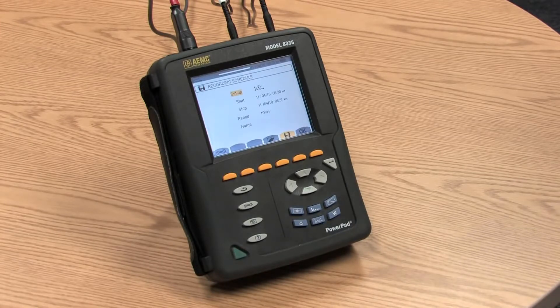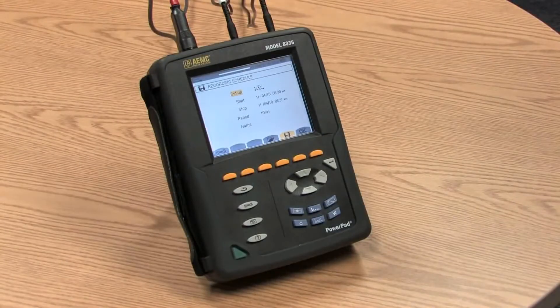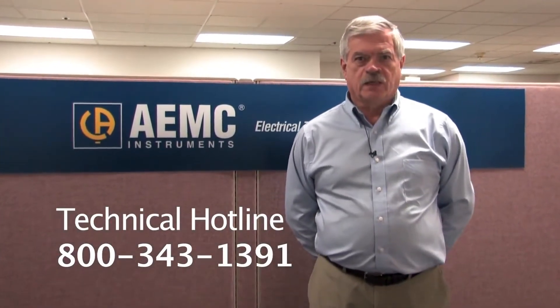The unit is powered by a 9.6-volt nickel-metal hydride rechargeable battery with an external charger. A fully charged battery with the display on will run about eight hours. With the display off and recording, it'll run for about 35 hours on the battery. Of course, it can run indefinitely when plugged into the charger. For more information and technical support on this or other AEMC products, please call our technical hotline at 800-343-1391.